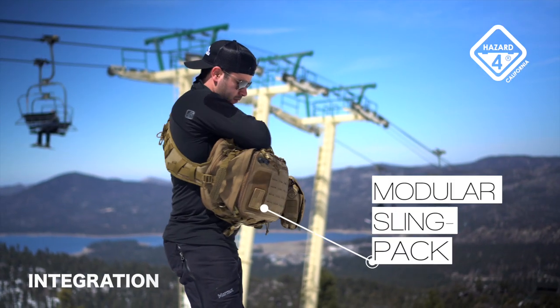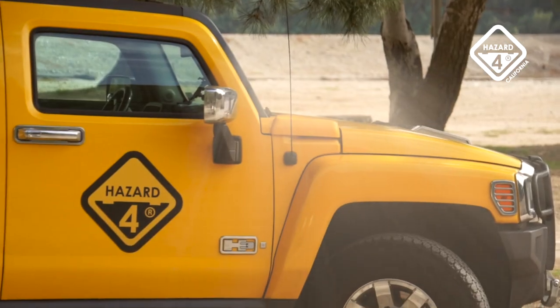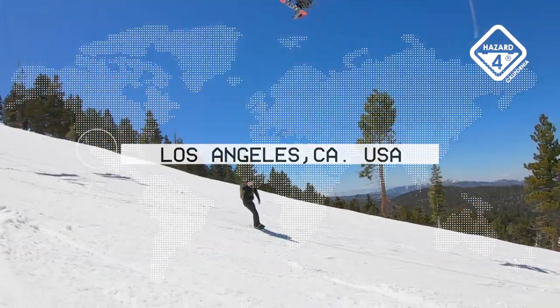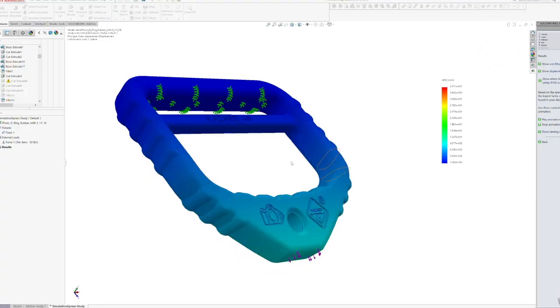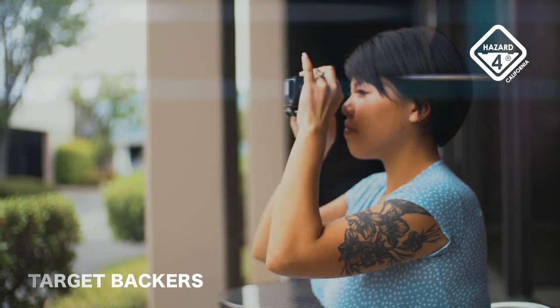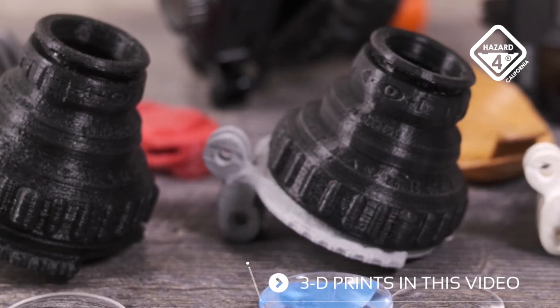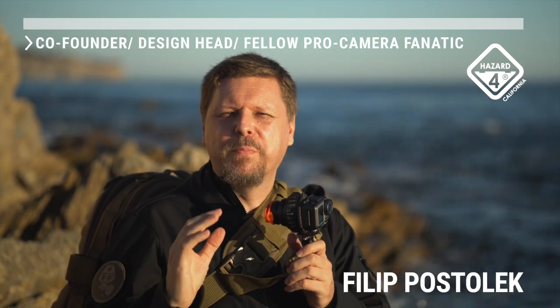Cyclone integrates with our line of adventure and pro photo packs, many with integral camera tether hardware. Hazard4 California has produced rugged outdoor gear since 2005. Our mil-spec photo bags are world-renowned with many patented features. But this is our first optical product and we want Kickstarter's photo community backing to realize its full potential. The prototypes are done and we just need to finance high-volume tooling and packaging. As a fellow pro camera fanatic, I invite your support to ensure Cyclone can soon join all of our outdoor filmmaking adventures.